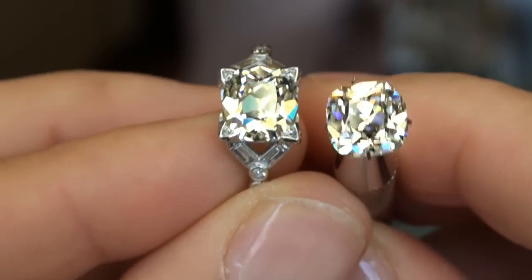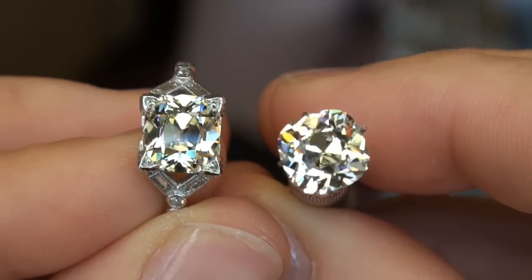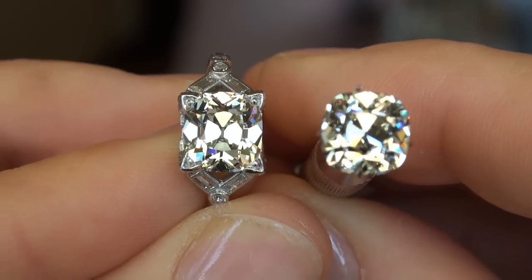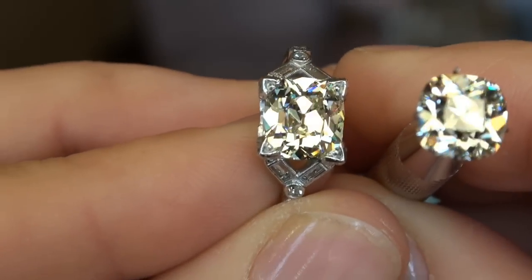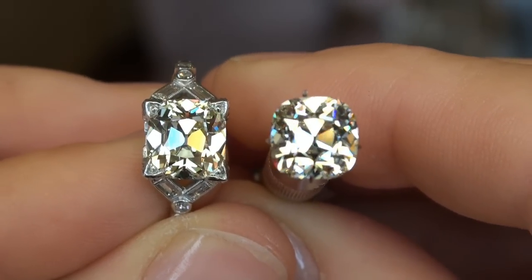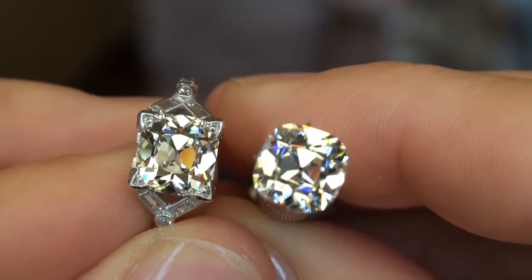All right, got a really neat clip here for you today. We're going to be looking at some honking August Vintage Cushions. Just to let you know what we have in front of us: the diamond on the left is a 3.19ct MVS-1, and the diamond on the right is a 3-carat KSI-1. Both of these are totally eye-clean August Vintage Cushions.